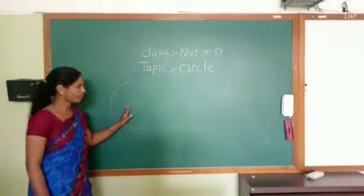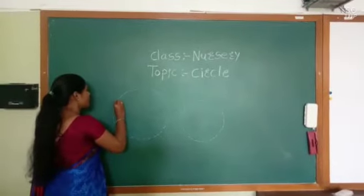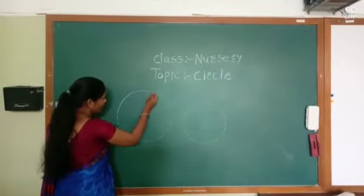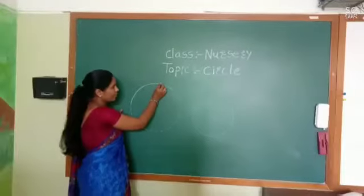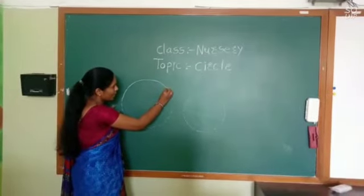Look here on the board. Join dot to dot lines and make circle shape. Join the dotted line and make a circle.